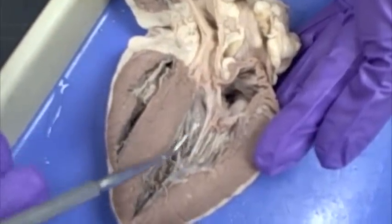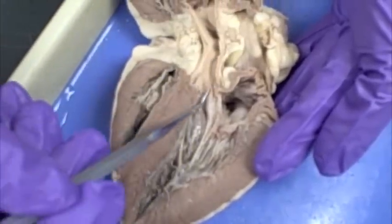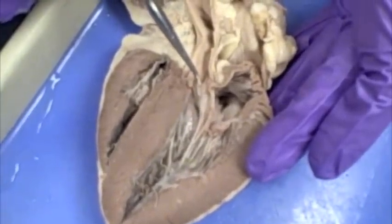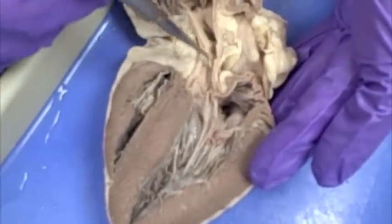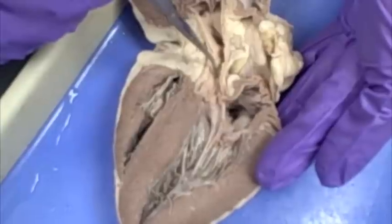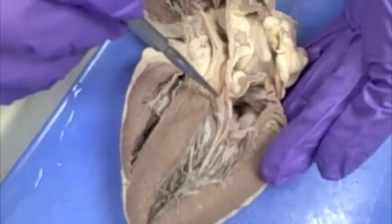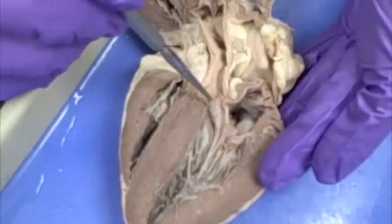Whenever the ventricle contracts and that valve closes, the blood is going to go in this direction — up into the aorta. So the valve located at the base of the aorta is the aortic semilunar valve. When blood goes this direction, see how smooth it flows — there's nothing impeding it. But whenever the ventricle relaxes and the blood comes back, it opens that valve like a pocket, fills up with blood, and closes that opening to the aorta so that blood does not flow back down into the ventricle.